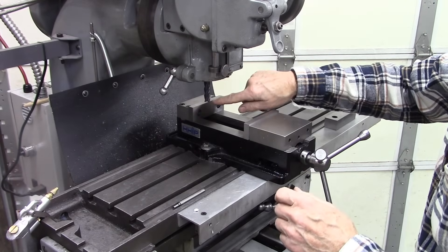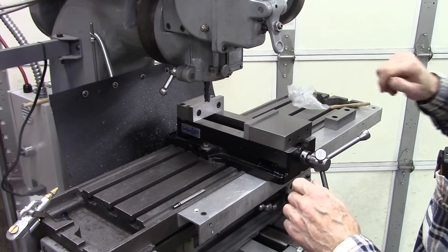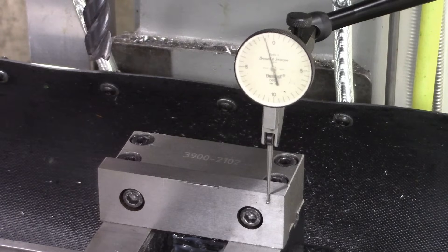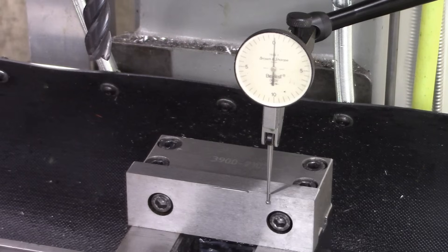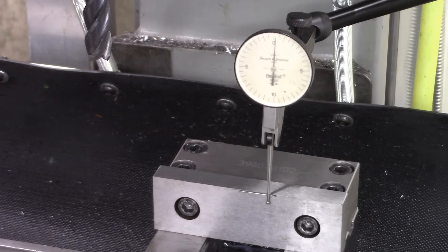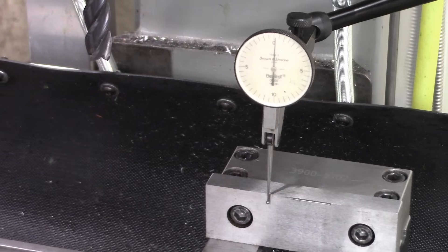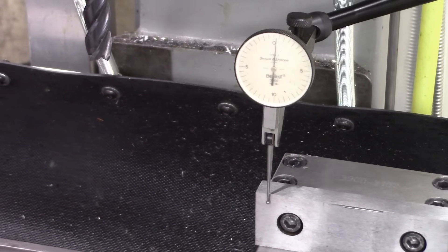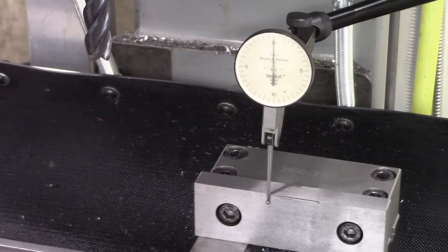The first thing I'm going to do is make absolutely certain this vise is square. I'm pretty sure it is, but I want to make absolutely certain. You can't hardly beat that — so the vise is square.